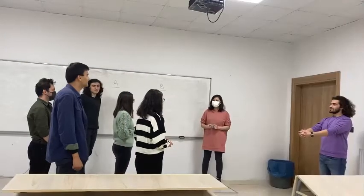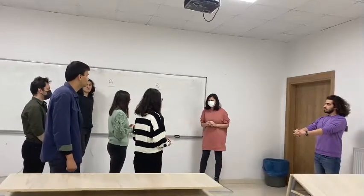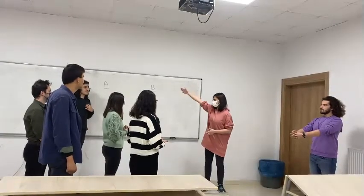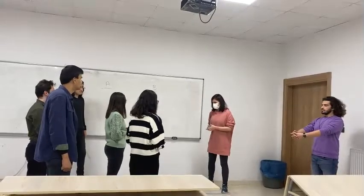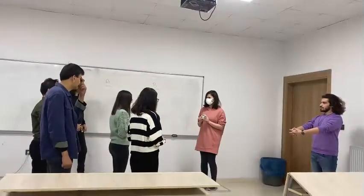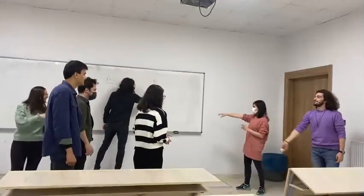Hello everyone! Now we have learned occupations and jobs, so let's play a game. You two are team A and you two are team B. You know how to play — let's start! Scientists! Five points for B.